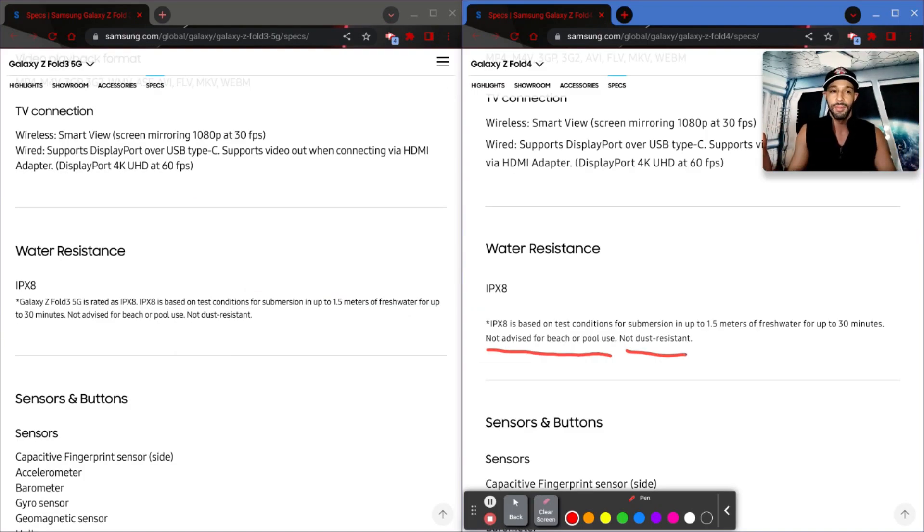It's important to note: not advised for beach or pool use, and not dust resistant. Not dust resistant is very important here. What I find most interesting is Samsung will ship a case with this phone, and it is better than last year's case, but it has no hinge protection — which I don't really understand, because this device is not dust resistant. I think at minimum Samsung should feel obligated to put out a case that has hinge protection. That is a fail on their part.